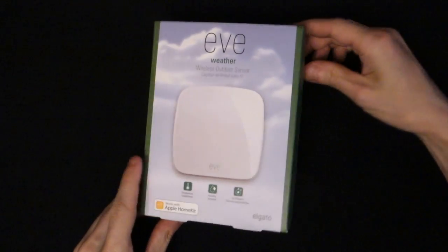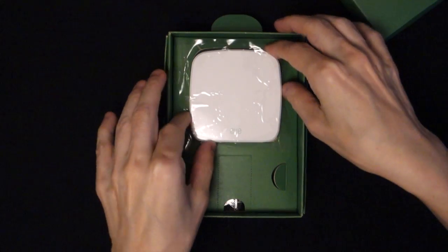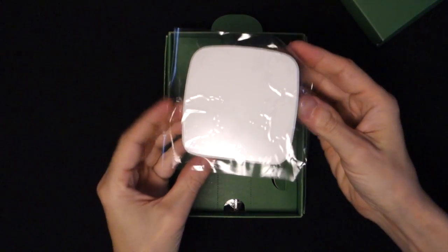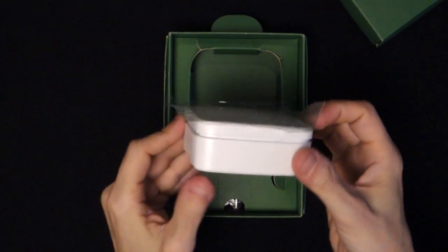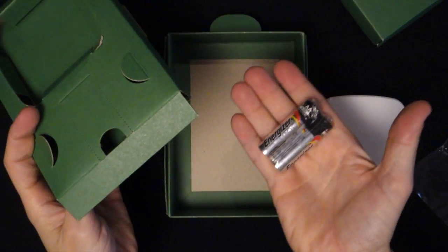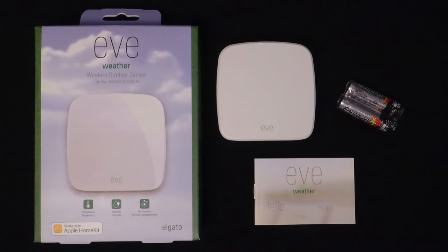Let's just take it out of the box. Very simple, beautiful packaging. You pull it out and you get exactly what you'd expect — the Eve Weather sensor. It's tiny, about the size of an original Apple TV. It's white with a nice case, and you get two double-A batteries with it that should last about three months according to Elgato.